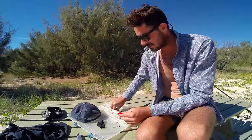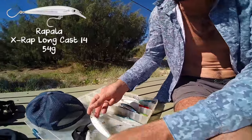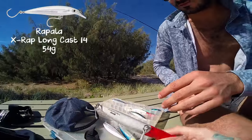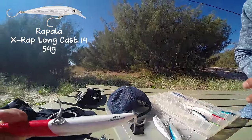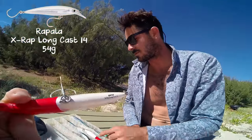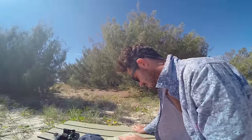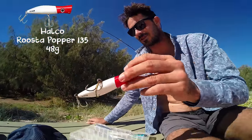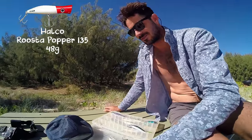I've got X-wraps in different colours — the Triple X long cast things. So far, hasn't had a touch on this trip, for some reason. I don't know why. Rooster popper I stole from Aaron. Haven't even thrown it yet, but I will. I'm going to try and hold onto it forever.